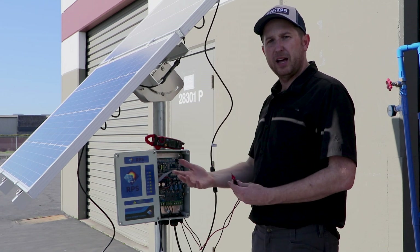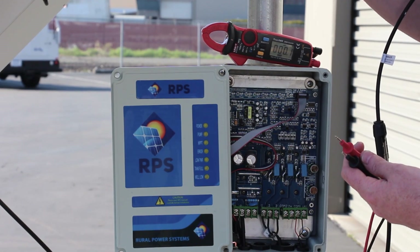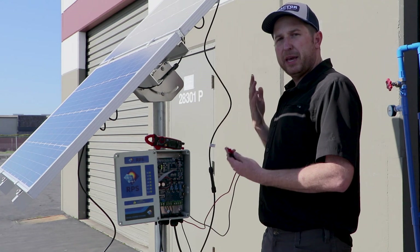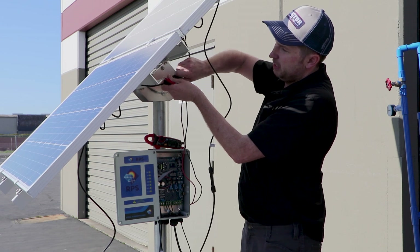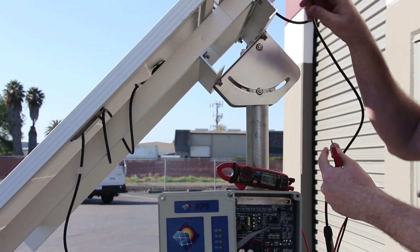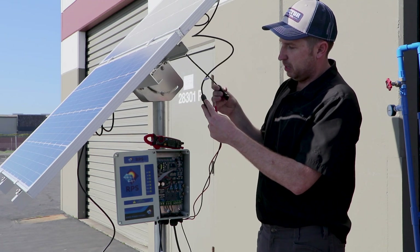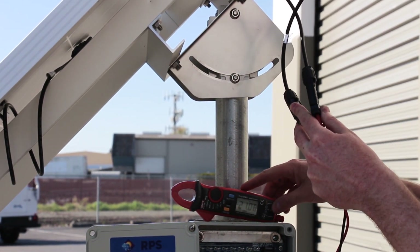If you're getting a strange reading like 20 volts and you have multiple panels in series, that means you could have a high-resistance open somewhere in your series connections. In that case we want to test each panel individually to check if the panel is putting out the power. We want to undo our series connections and get the plus and minus from a single solar panel, with our multimeter in voltage DC mode, and put the probes into each connector to check if we have voltage present.